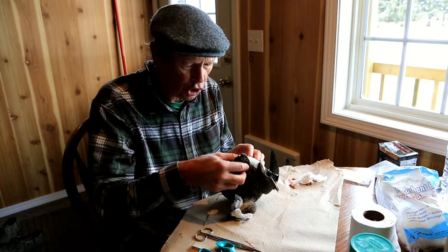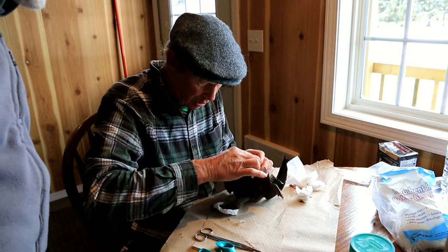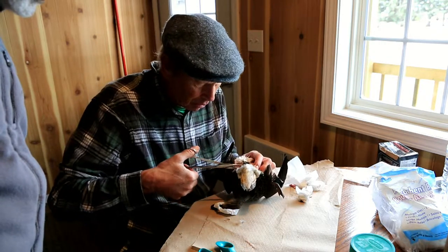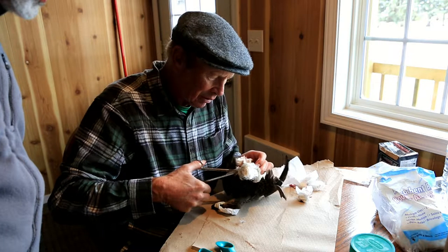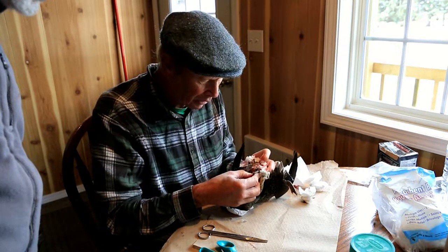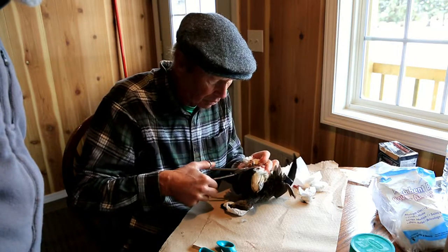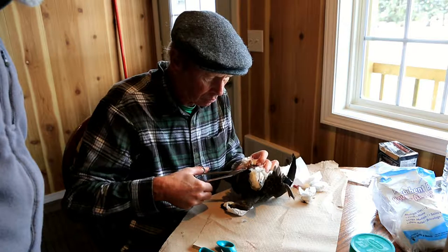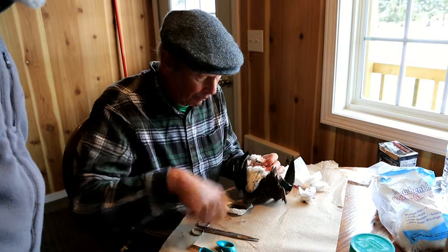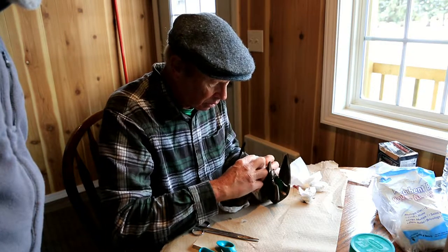Now the next thing is to detach the tail. You've got to separate the Pope's nose from the rest of this. There's no simple way of doing this — basically you've got to feel it. So there we've got it, right there. I'm now going to clip it off. I've now separated the tail from the body. There's the tail, there's the body, and now we've got to peel it back.